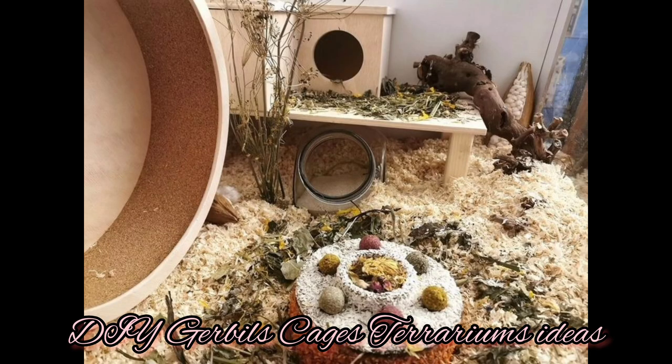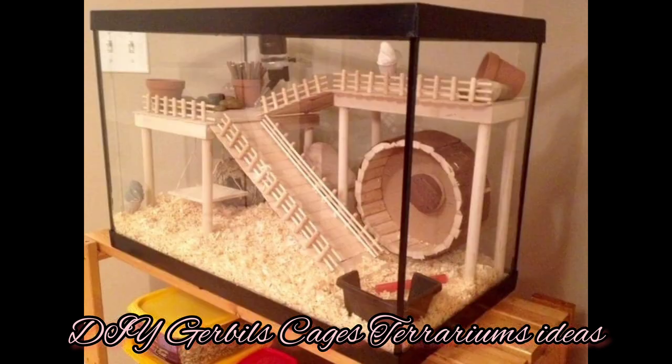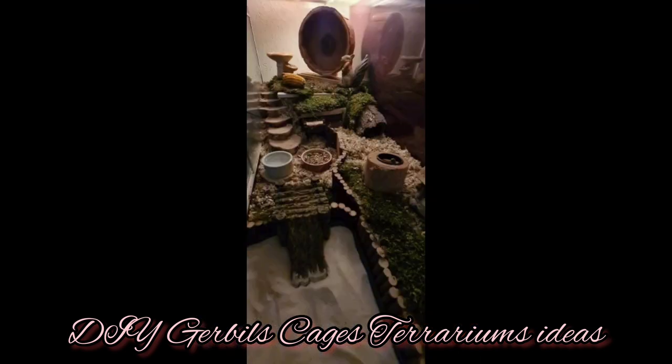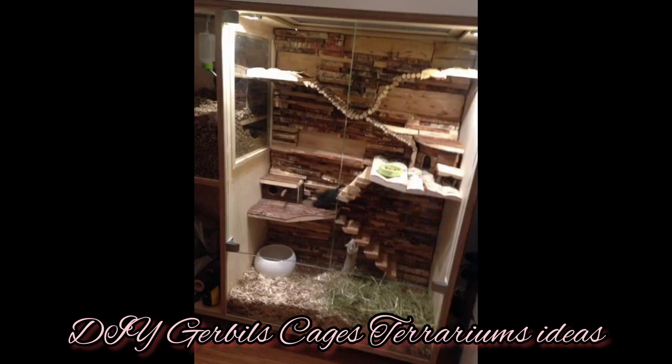It is recommended that when you add more gerbils, you add one square foot of space for each gerbil added to the habitat meant for two. A cage can have a second floor extension that adds just as much space upstairs as it has downstairs, so there will still be enough room to house no more than four gerbils — three will be perfectly fine for this size too.